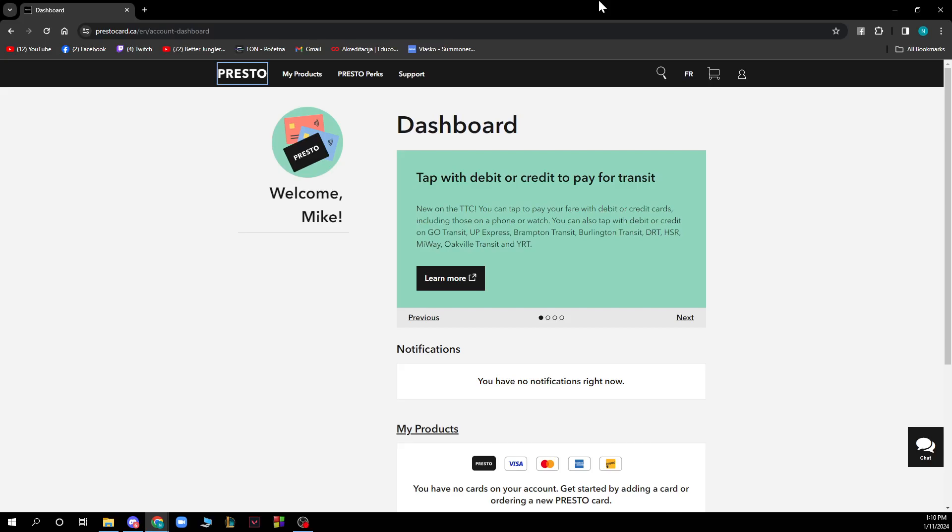Hello guys, welcome back to this channel where I'll be teaching you how to recharge your Presto Card. The first thing you want to do is go to prestocard.ca, where you will be greeted by a website like this. The second thing you want to do is log into your account, then follow the few steps I will be showing you.